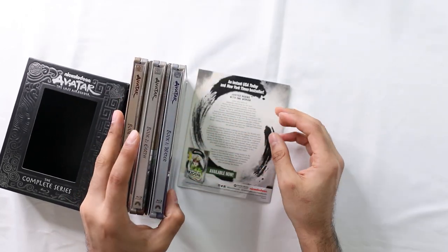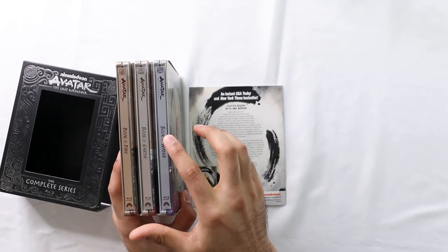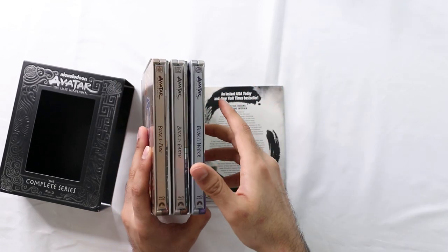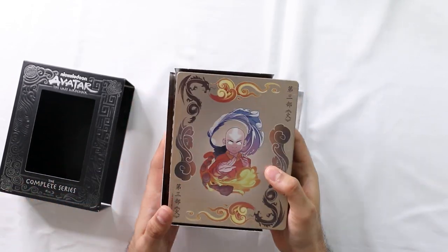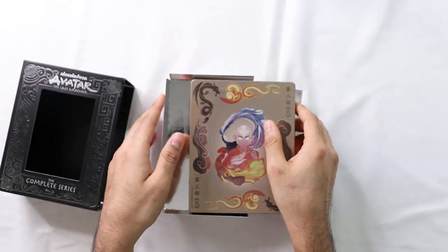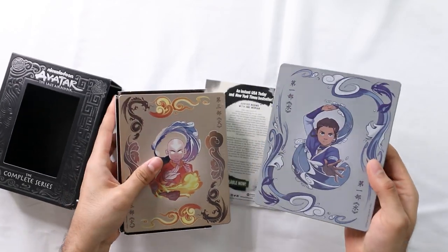If you're not aware, these are split into books - each season is a book. Water was the first one, Earth was the second one, and Fire was the last one. I'm not going to ruin it for anybody who wants to get into it. Anyways, let's start with the first one - Water.